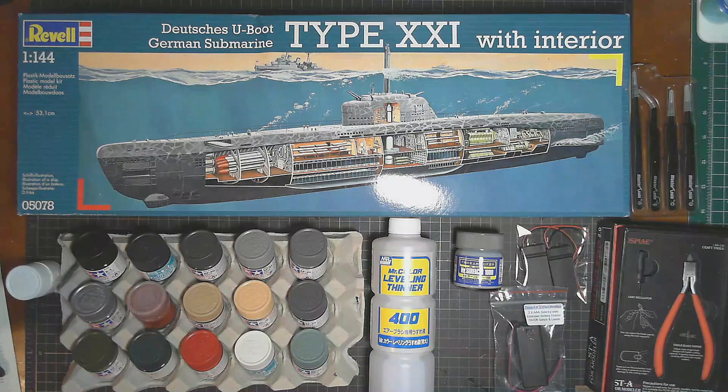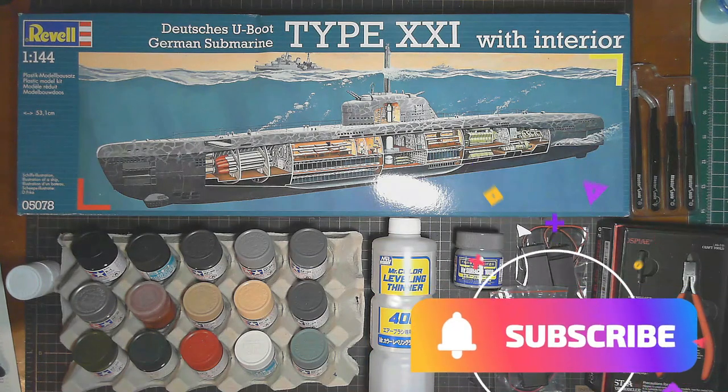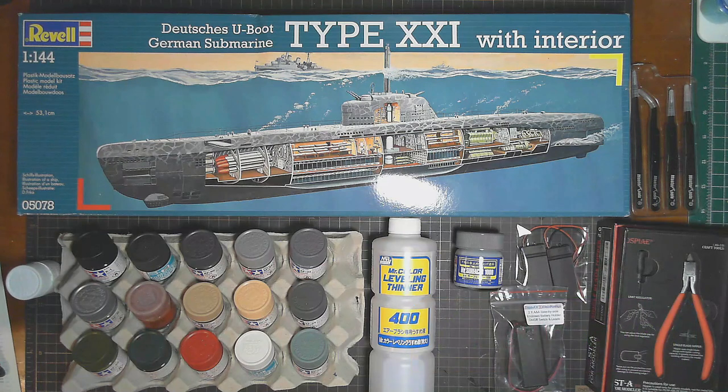Hello, welcome to Obscale Modeling and welcome to part one of our build of the Revell 1/44 scale Type 21 German Submarine. If you haven't already, please hit the subscribe button below and the notifications tab so you can get notified of videos as they get released. Also go back and watch the unboxing to get an idea of everything that comes with the kit.